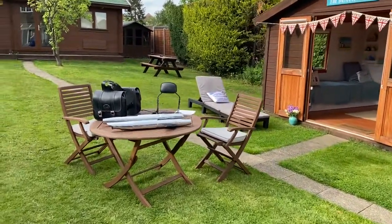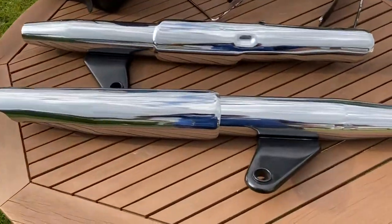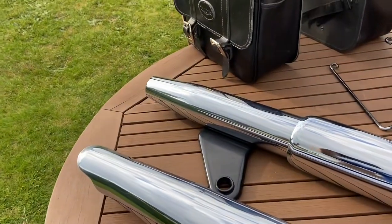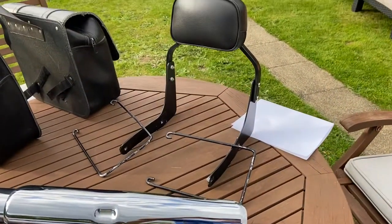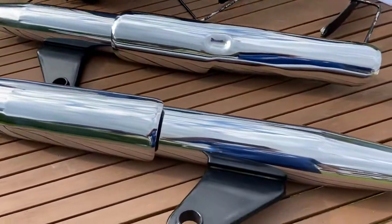I can't put any more pictures on the eBay listing so I've had to do a video of the exhausts. These were taken off the bike almost as soon as it was bought and then the tours ones — the triumph off-road ones — were put on because they're a little bit more throaty in sound.